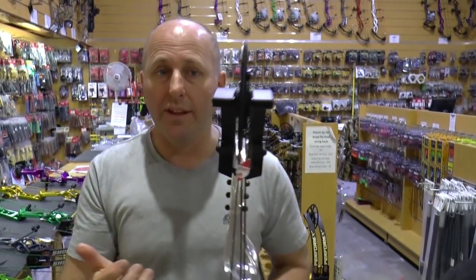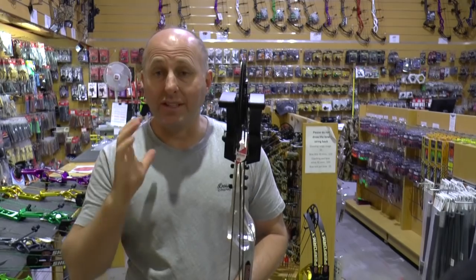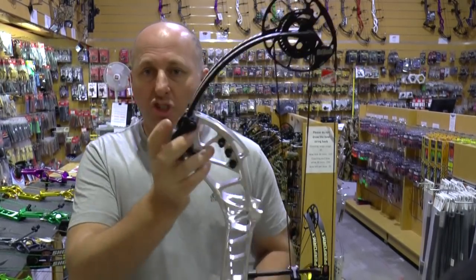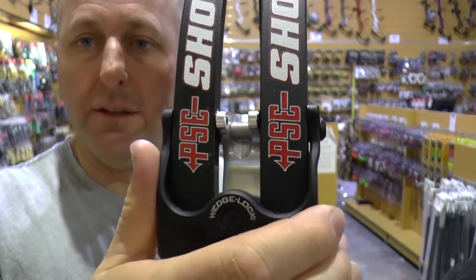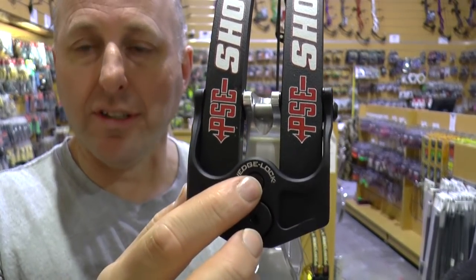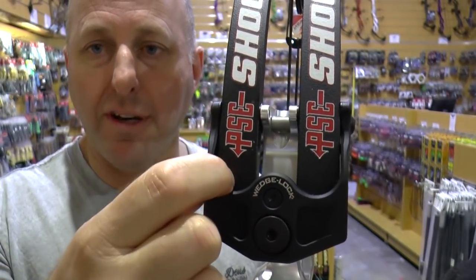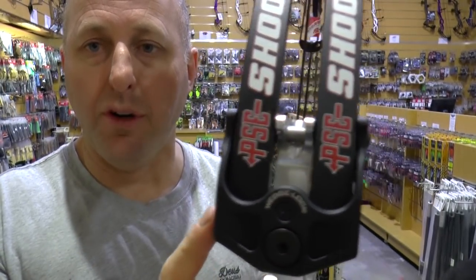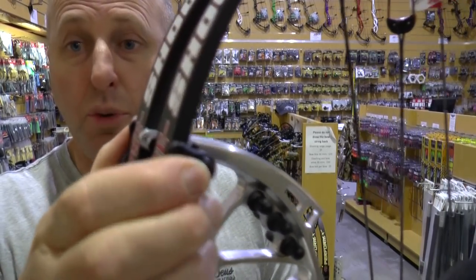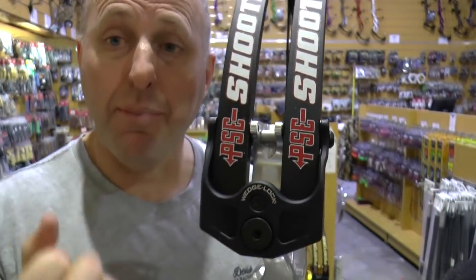It pulls evenly on the limbs so you get no cam lean. It has a machined limb pocket with a wedge lock system. What that does is push the front of the limbs into the limb pocket, and on the edge of the limb there are pockets pushing into the limbs, holding them in place so they can't move.